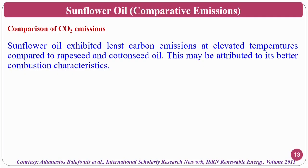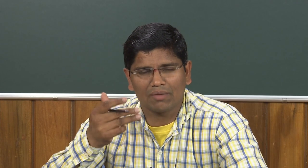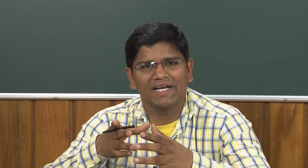Sunflower oil exhibits the least carbon emissions at elevated temperatures compared to rapeseed oil and cottonseed oil, giving it better combustion characteristics. NOx emissions are intermittent, and blending with compatible fluids can help reduce them, making sunflower oil viable as a bio-lubricant or bio-combustible oil.